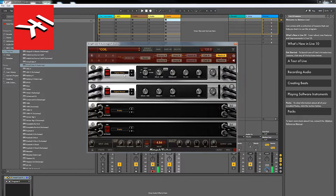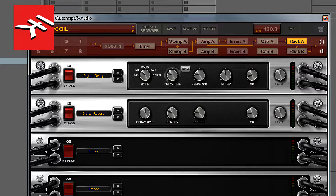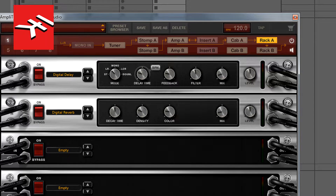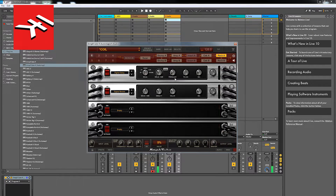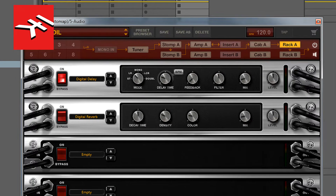Put the delay above the reverb — you want to reverberate your delays, not the other way around. For the delay mode, I have it set to left-to-right so it pings between the two channels. Decay time is entirely up to you. The BPM depends on whether you've got a click running — in this case we don't. For feedback, you don't want it too long, so I pull it way back. It's literally two repeats, and it's going to sound like this.